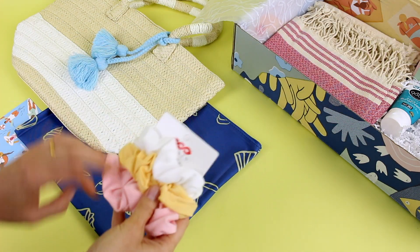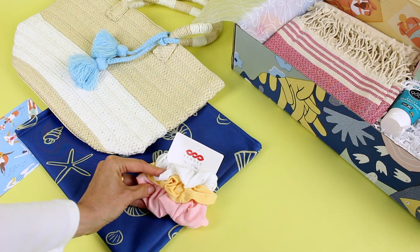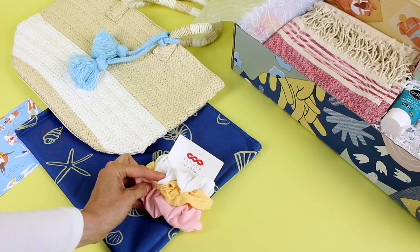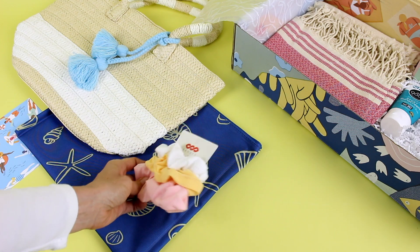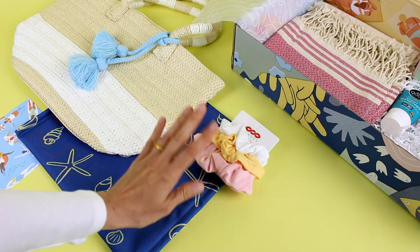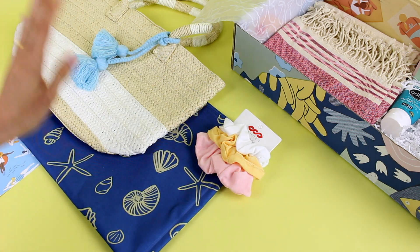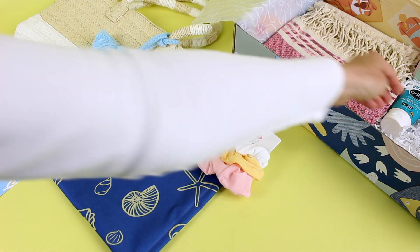Then we have these — Banded is the brand and we've got a three-pack of scrunchies. It says one pack equals three meals, so they're giving back, which is awesome. I want to say these are exclusive colors for Cosbox. Scrunchies are perfect for a beach bag because I have really long hair and I need to put it up most of the time.